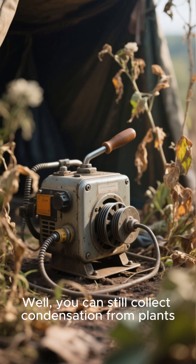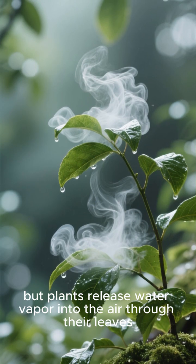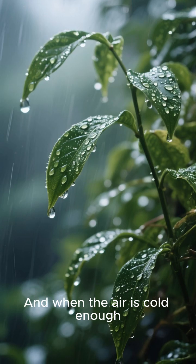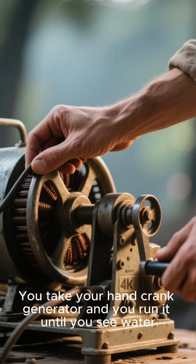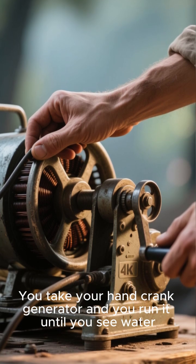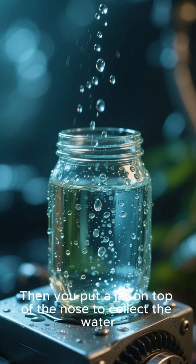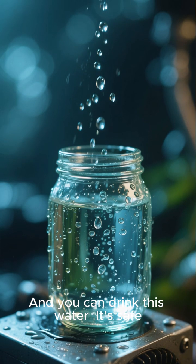Well, you can still collect condensation from plants. Most people don't realize this, but plants release water vapor into the air through their leaves, and when the air is cold enough, it forms condensation. So here's what you do: you take your hand-crank generator and you run it until you see water droplets form on the nose of the generator. Then you put a jar on top of the nose to collect the water, and you can drink this water. It's safe.